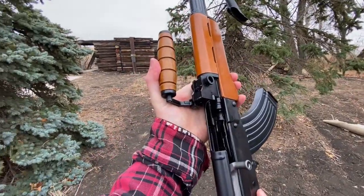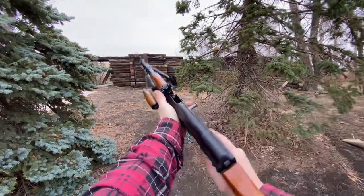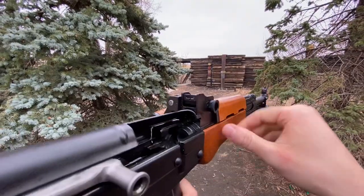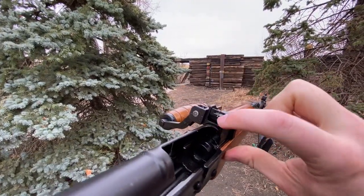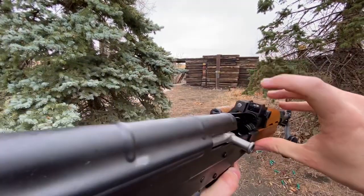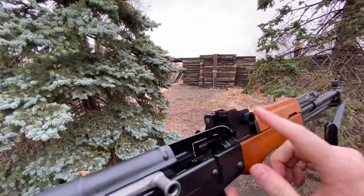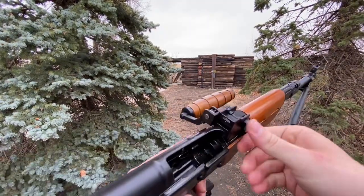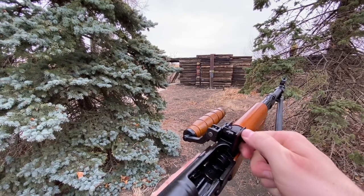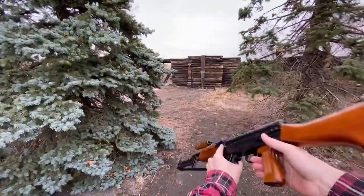The rear sight here is actually kind of interesting. It is a rear notch with a bottom notch, which you line up with the front sight post. There's kind of an open aperture, and then there's another little top notch as well. The way you adjust the elevation is with these dials — it basically just pops it up for different distances.